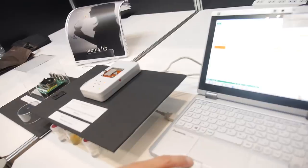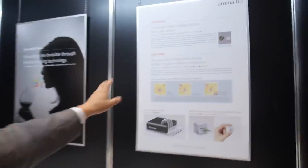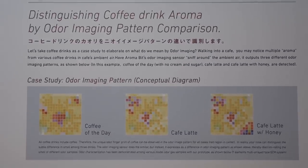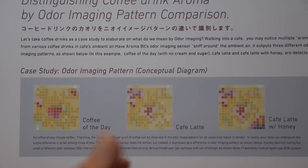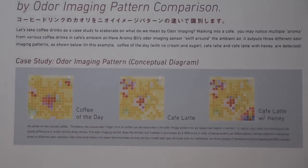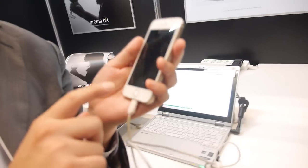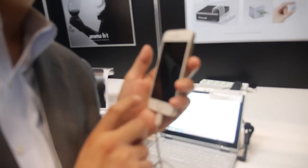So AromaBit — what is the idea for the future? Where does this go? Imagine yourself in Starbucks. There are three types of coffee, and you're seeing the sensor output: the first one is coffee of the day, the second is coffee latte, and the third is coffee latte with honey. Imagine they have done this odor pattern on your Amazon.com homepage for products that smell. It already knows your favorite smell of coffee through an 'Aroma Like It' button on Facebook, for instance. Maybe two or ten years from now, you check on that and have your smartphone detect whether that's the type of smell you like — you just put your smartphone near the coffee, and it says green light. We are also trying to embed this in the smartphone as soon as possible, although it may take a few years.